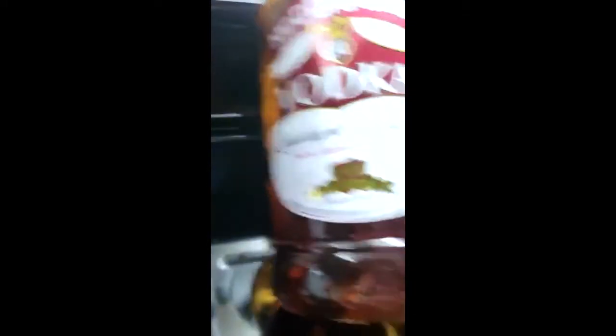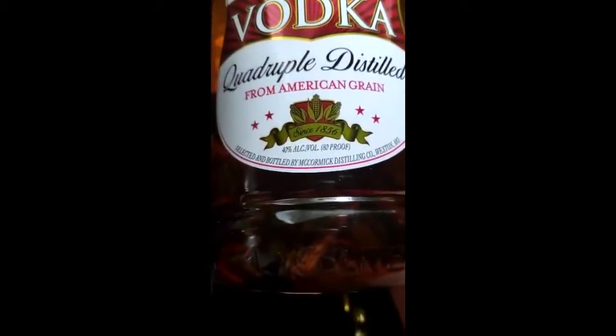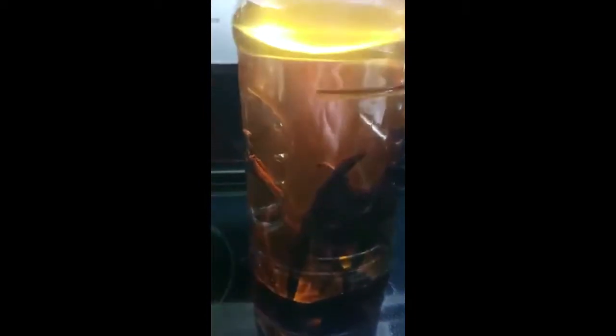I ordered 20 vanilla beans off of eBay and a bottle of vodka. I don't know much about vodka, but I thought it used to be stronger — like 80 proof — but now I guess it's only 40 proof. Anyway, it's alcohol and that's what I need. So I just placed the 20 beans inside this bottle of vodka, then put it under my cupboard. Every month or so I give it a good shaking and then by the holidays, it is ready.